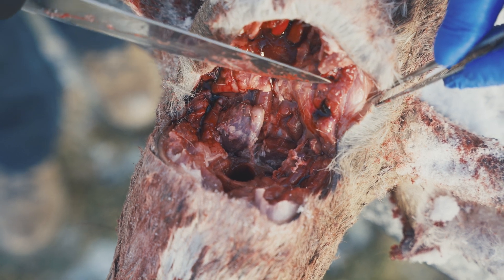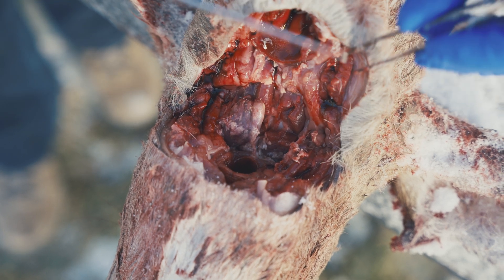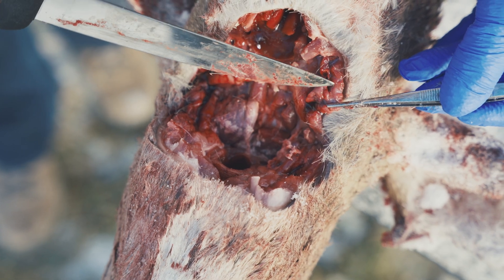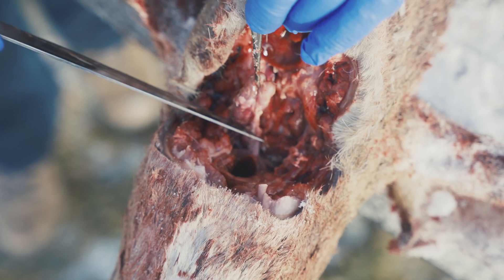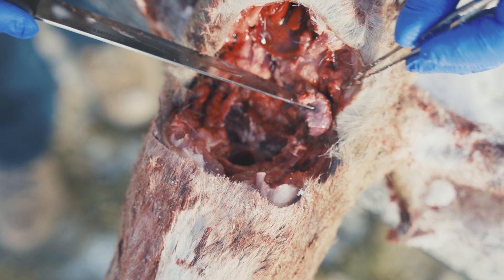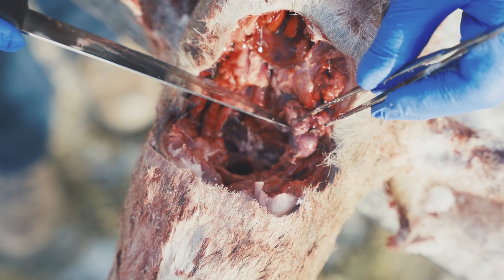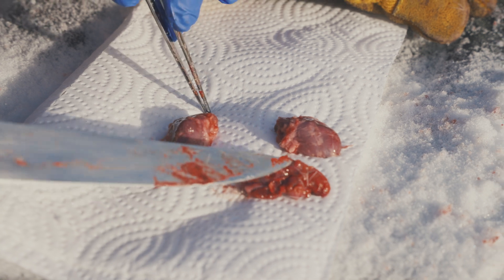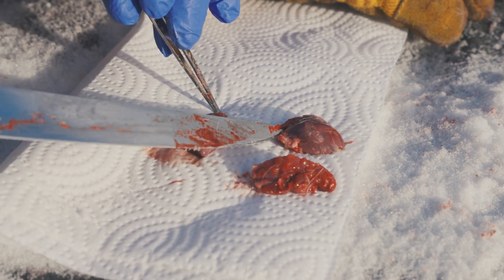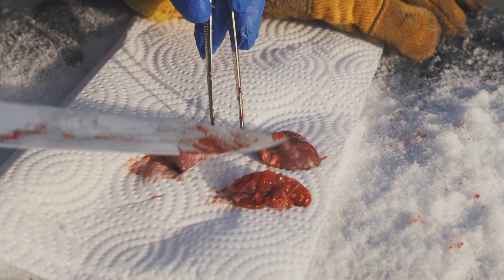I wanted you to see the difference between lymph node and salivary gland. The salivary gland is here — sometimes it's right above where you're going to be sampling. It has the appearance of chewed-up bubblegum: it's kind of knobby, and it's often a lighter color than the lymph node. The lymph nodes are bean-shaped, distinct, and maintain their structure. There's another lymph node right beside the salivary gland. In a fresh sample these are quite distinct looking. The salivary gland is sometimes submitted in error, but it's not useful for CWD testing — we want the retropharyngeal lymph nodes.